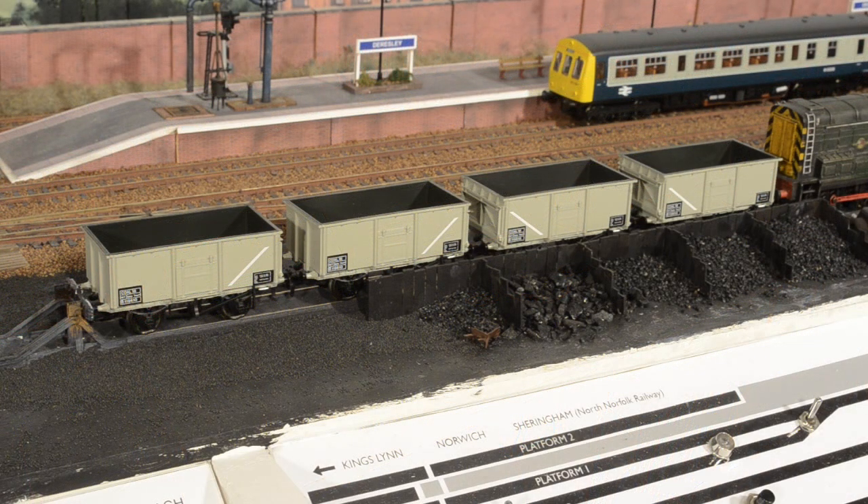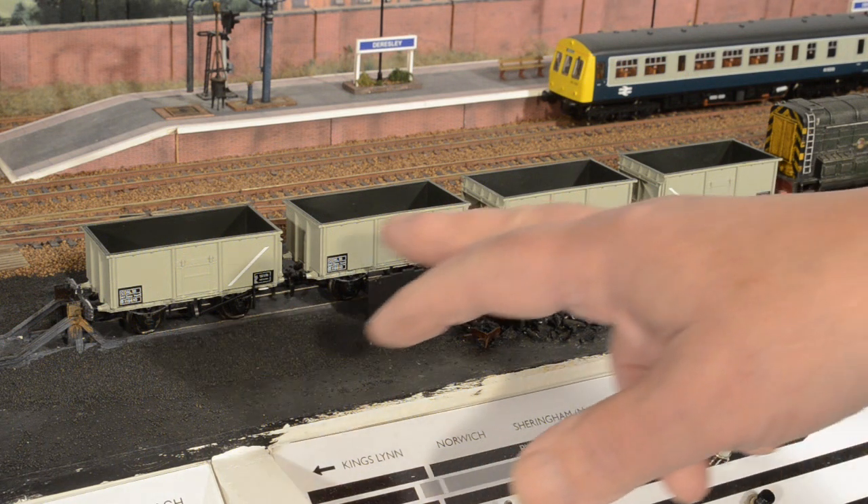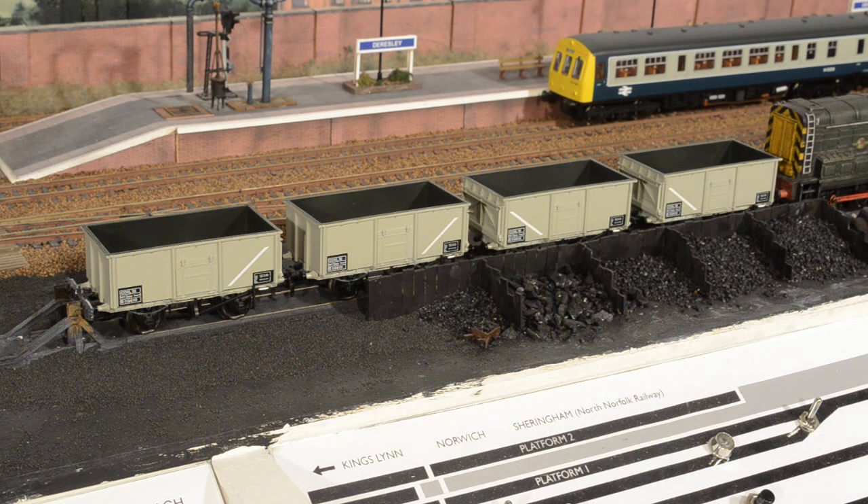The only real additions to my stock are this rake of four Bachmann mineral wagons — they need weathering of course, and I've got some Parkside Dundas ones I can now make up. With the track almost complete I'm turning my attention more to operating goods and passenger services, and I'm working on some timetables. Hopefully I can show you progress on that as well next time.